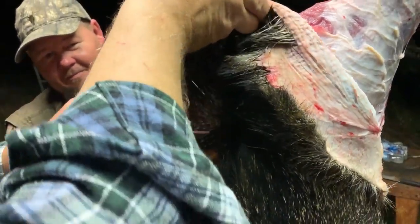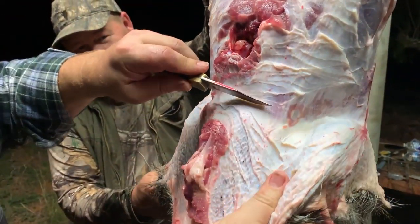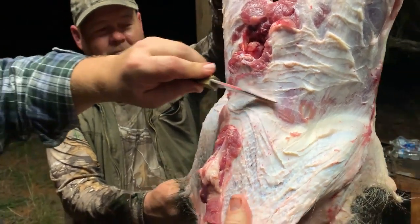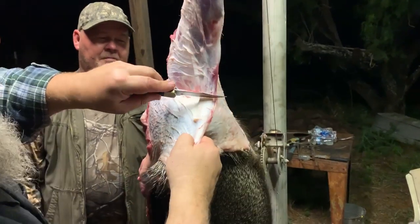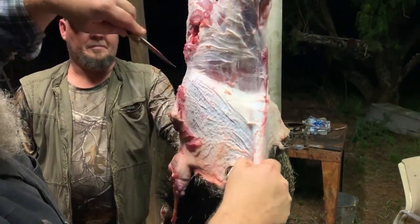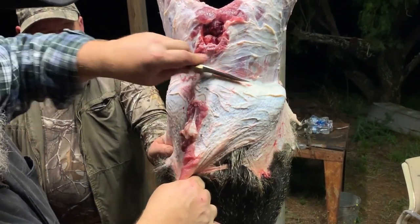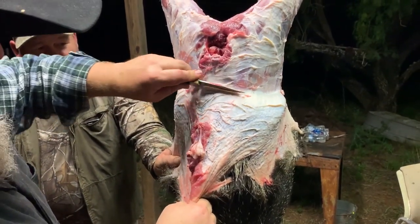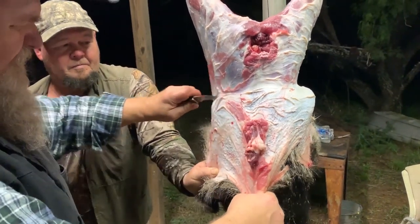We're getting close to that — right here is where it's at. So when we get here, we just want to make sure we don't cut into it. Their skin is tough, so as long as you stay under the skin and you're getting this connective tissue here, you're not going to get into that gland. And believe me, you don't want to get into that gland because it does stink.